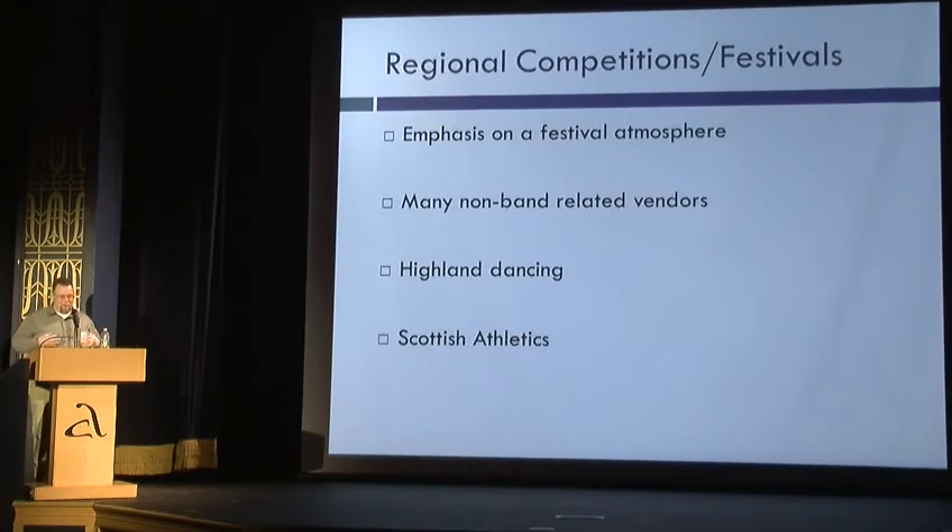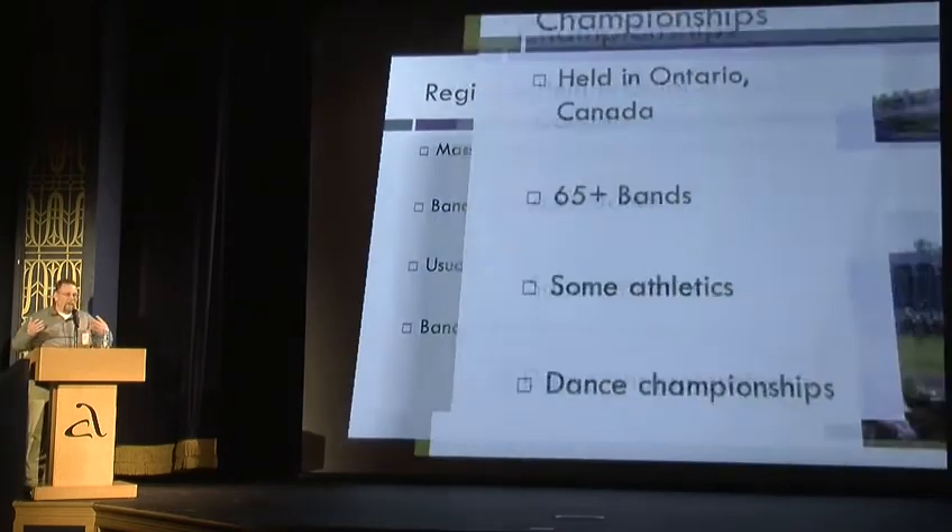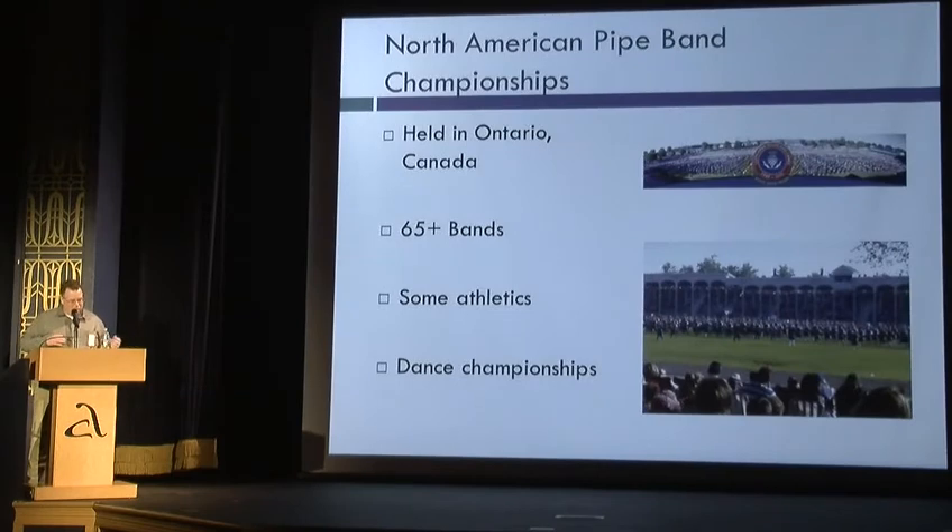Some competitions around — you may have seen regional Scottish festivals, that sort of thing. The pipe bands are usually over in the corner because the emphasis is on the festival, not on the band competition. There are a lot of vendors, dancing, and athletics. They've got mass bands at the opening and closing, where all the bands get on the field at the same time — usually about 15 bands, with the highest usually a grade 2, but mostly grade 3 and below.